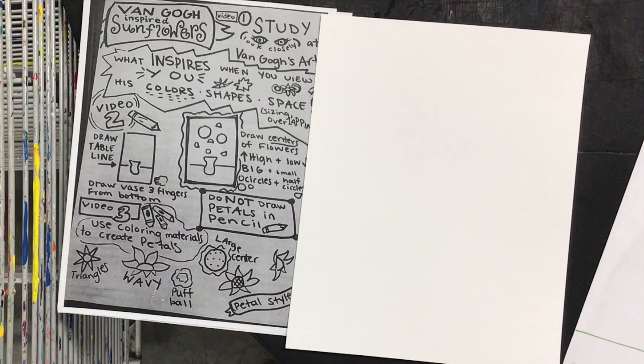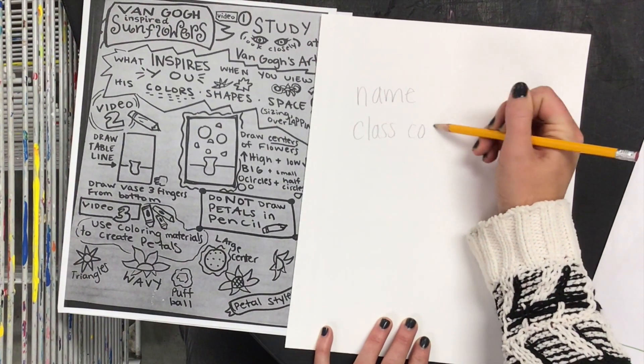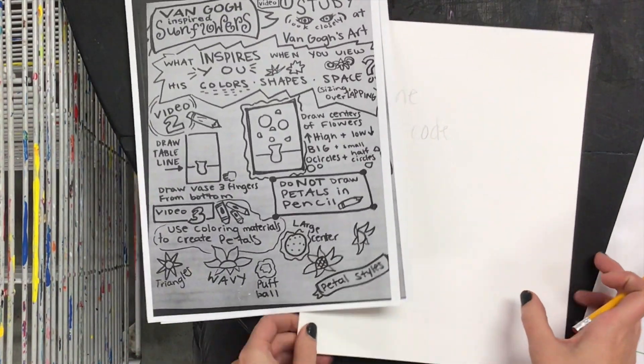When you begin, make sure to use your guide sheet to guide you in what you are drawing for this video too. Write your name and class code with a pencil on the back, then go ahead and flip it over and we'll start by drawing our base and our table.